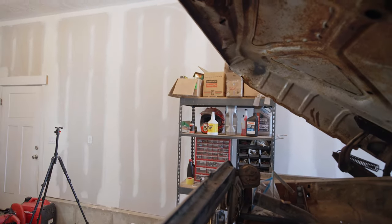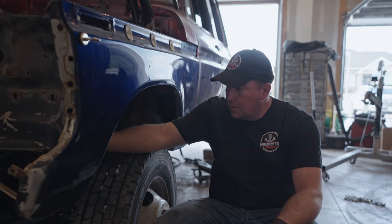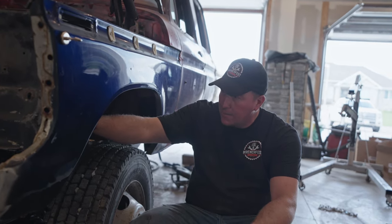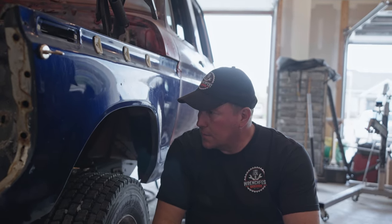We've got the front end kind of squared away — it's far from perfect but close enough we can start building the mounts. We're going to take some 3/16 by 2-inch steel and basically make an L-shape that's going to go to the 99 Super Duty frame and then up and attach to the radiator support of the 79 crew cab. We'll drill a hole for the mount, weld it to the radiator support, and make some gussets that come down — it should be a fairly simple deal.